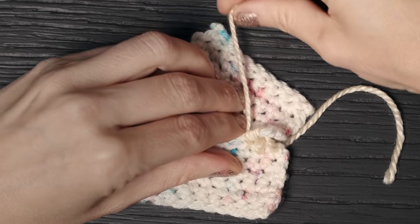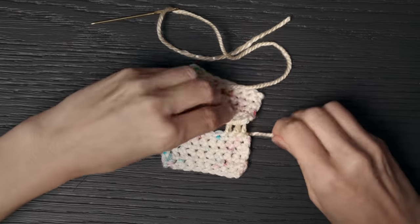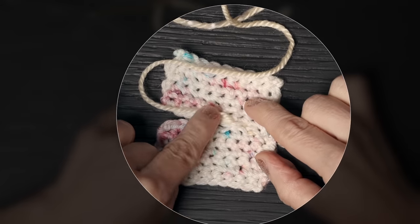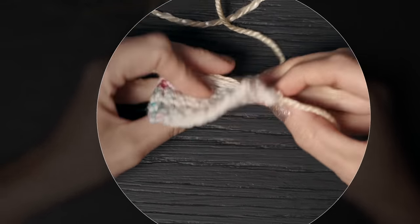You can use it in all kinds of projects. It'll be looking something like this, and you'll continue doing that all the way down your piece. When you cinch it up, you can pull both ends, and when you've used the same color yarn especially, it is going to completely blend in and you're going to have a nice flat little invisible seam.